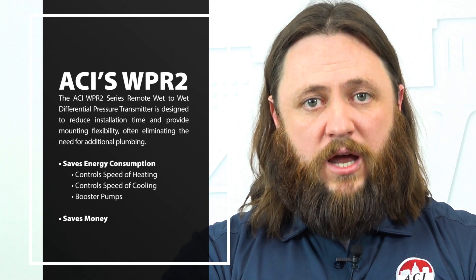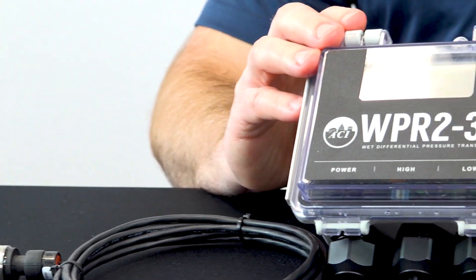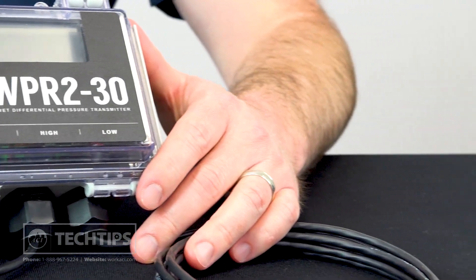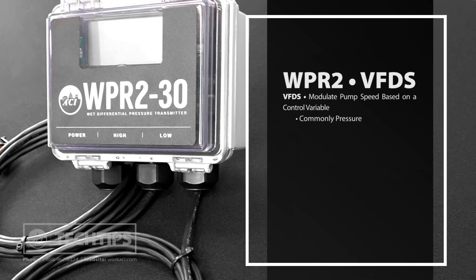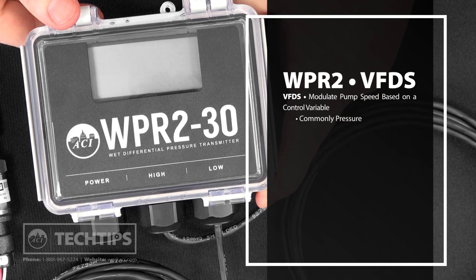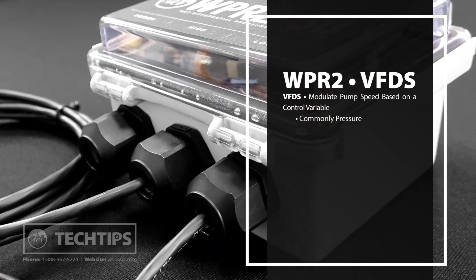When used in conjunction with the variable frequency drive, the WPR2 will help save energy and money by controlling the speed of the heating, cooling, and booster pumps within the building. While average savings will vary, it is safe to say that not all pumps need to be running at full capacity all the time. Automatically controlled VFDs modulate pump speed based on data from a control variable. The most common control variable is pressure.